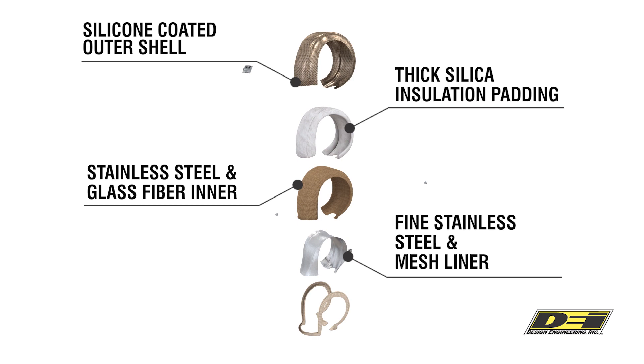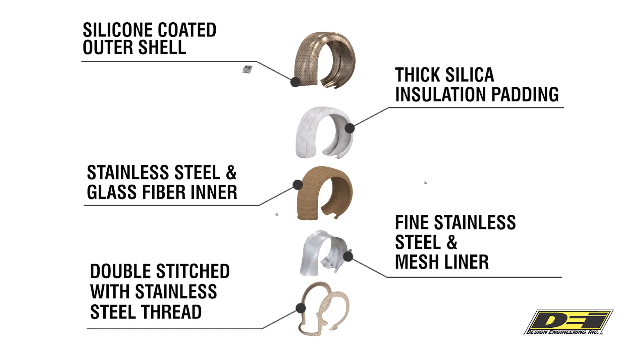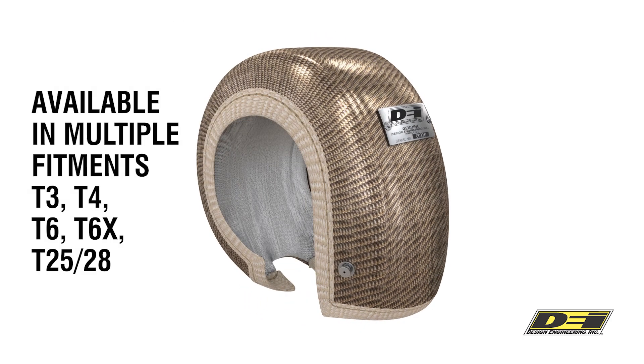The inner cover is stainless steel fabric that won't become brittle or break down under heat. It's available for multiple turbo housings. Why not take a look online at designengineering.com.